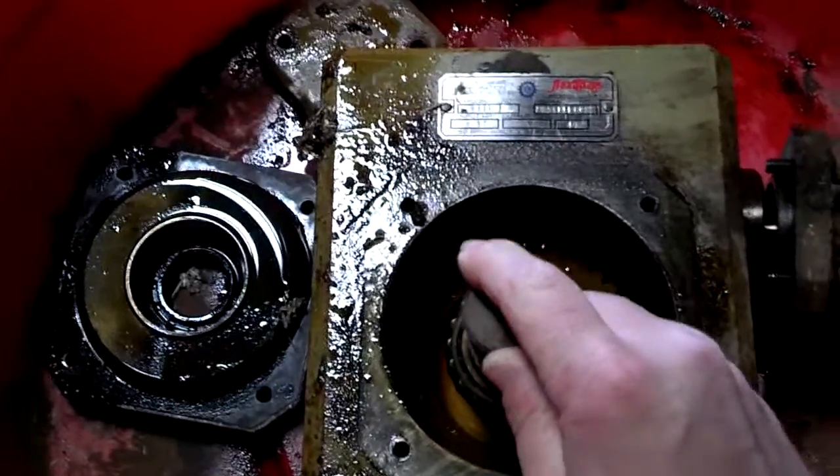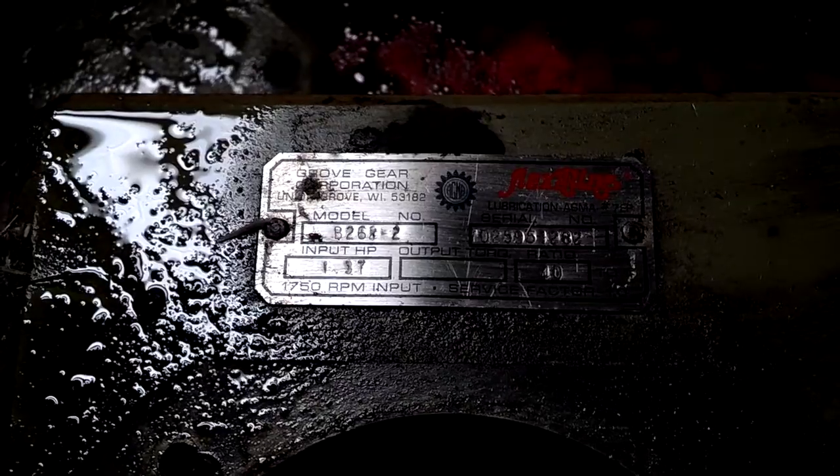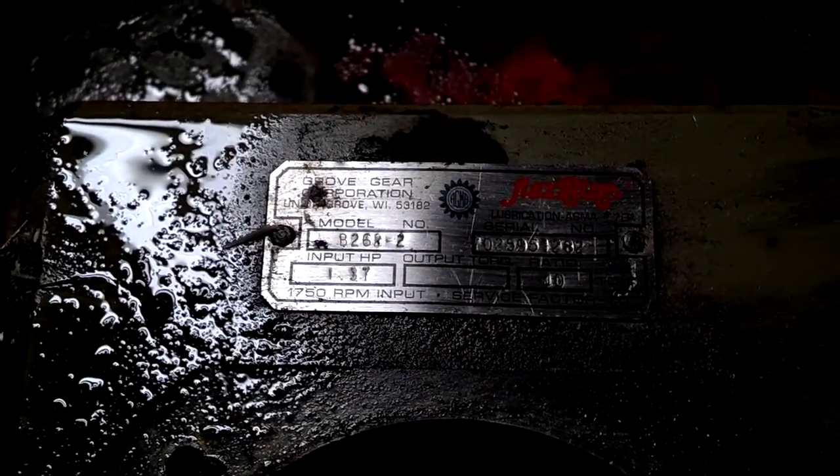This is a gearbox. The name of the company here is Grove Gear Incorporated, somewhere in Wisconsin.